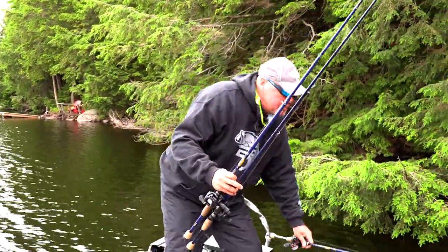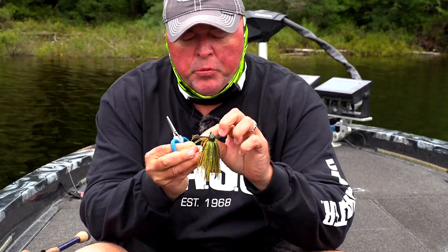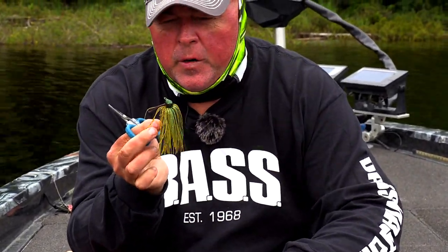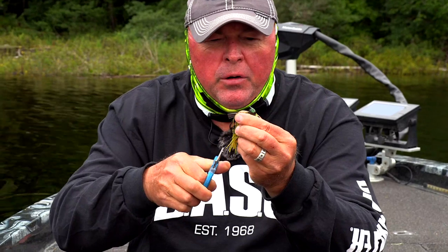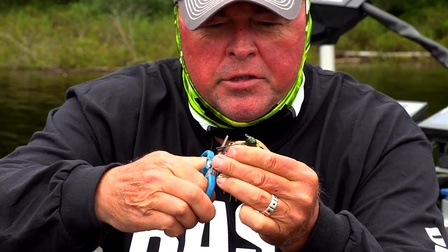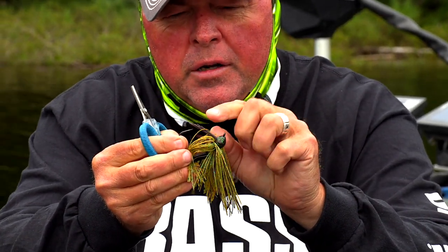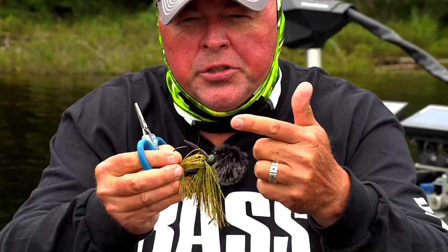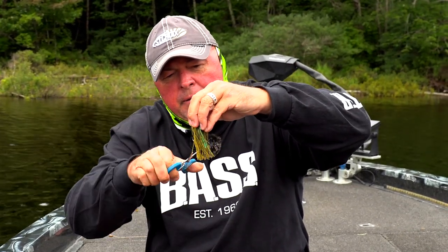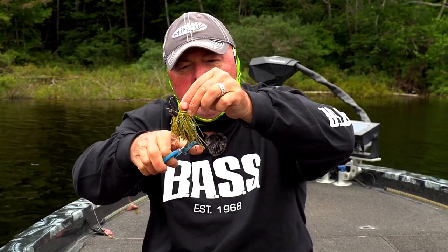Little half-ounce rattle flipping jig — typical weed guard. When I'm fishing stuff that's fairly open, the trees aren't putting me in real heavy weeds, so I'll take that weed guard. It's got about 20 little strands. I'll take my scissors and cut them on an angle like that — I still got the tip over the guard. I won't flare it because I'm putting it in dangerous spots: trees, bushes underneath. The skirt's too long too — need to give it a haircut.